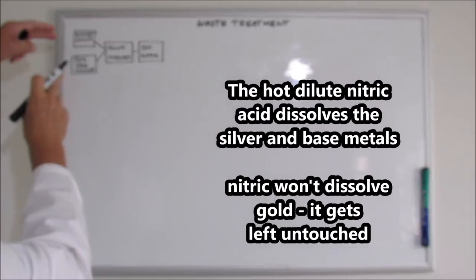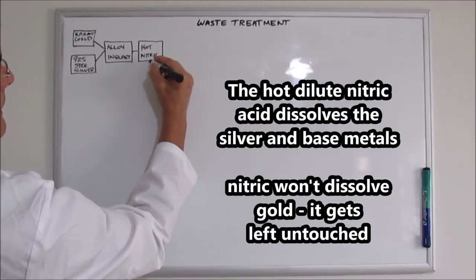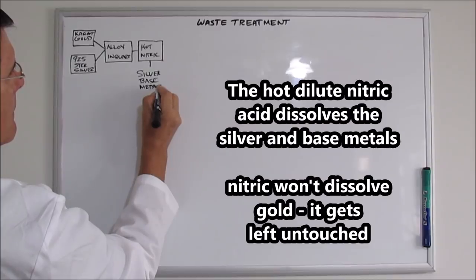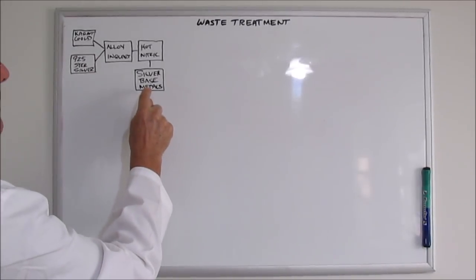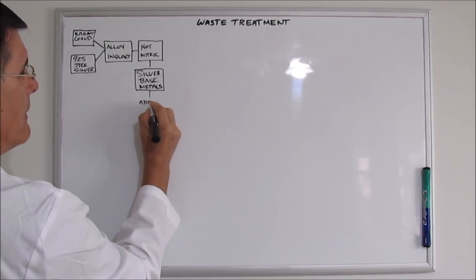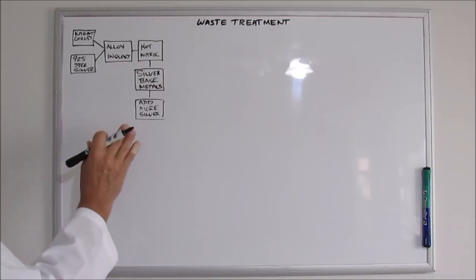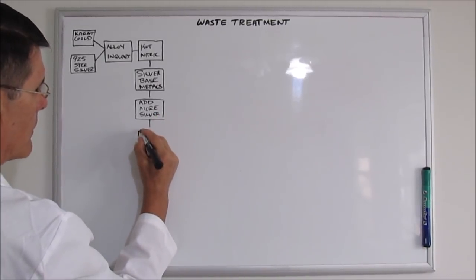The gold and silver are combined and then we separate them chemically with hot dilute nitric acid treatments. This removes the silver and the base metals from the alloy. They go into solution and I save this solution for later refining. The solution with silver and base metals will have an excess of nitric in it, so I add some more silver to consume that excess nitric. Once I'm certain all the excess nitric has been consumed — I can tell when there are extra pieces of silver left in the bottom of the reaction vessel — I filter the solution to remove solids.